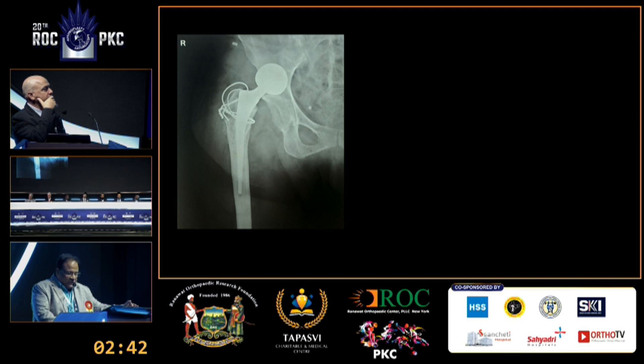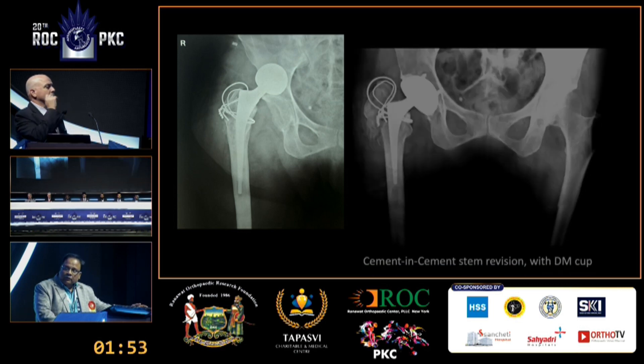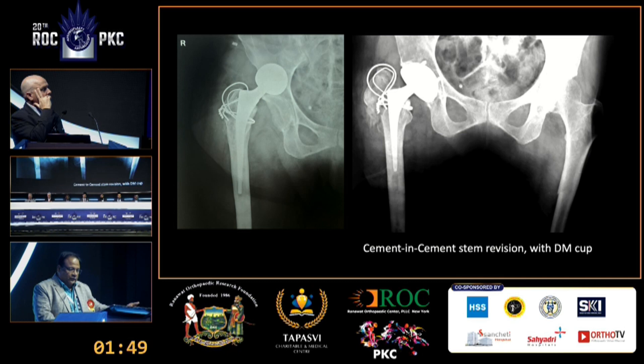On the femoral side, the prosthesis appears quite proximal and needs to be sunk in. The dislocation probably occurred because the limb was too tight — it was lengthened — though there was no record in the notes confirming this. Revising the stem with removal of the cement mantle would require an ETO and a long Wagner-type stem, which is a significant undertaking for an 80-year-old frail lady with multiple medical issues. A simpler alternative was chosen: a cement-in-cement revision keeping the original cement mantle intact. The greater trochanteric wiring was intact and was not disturbed.